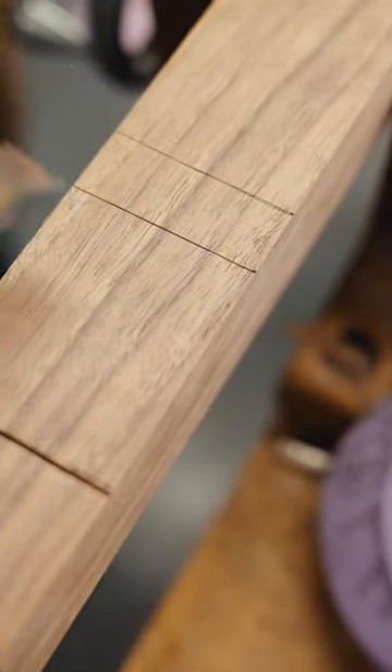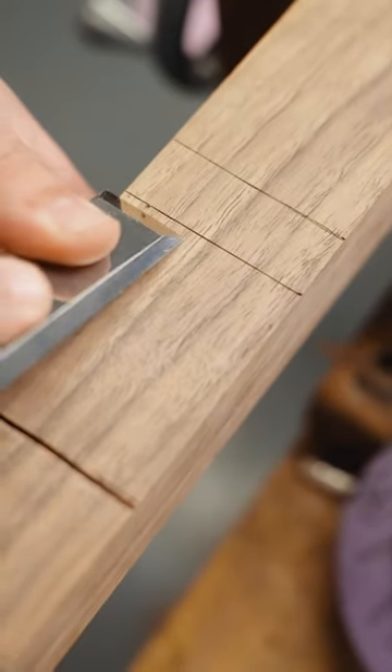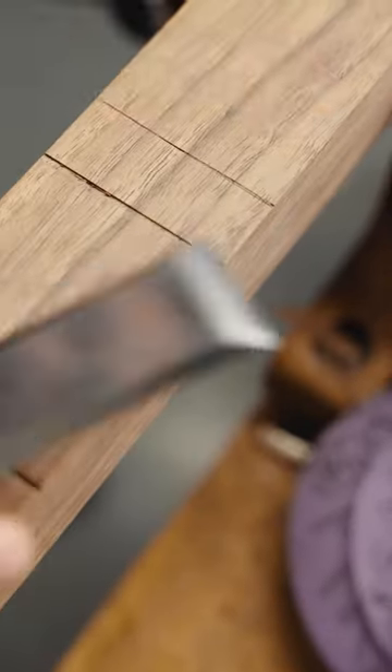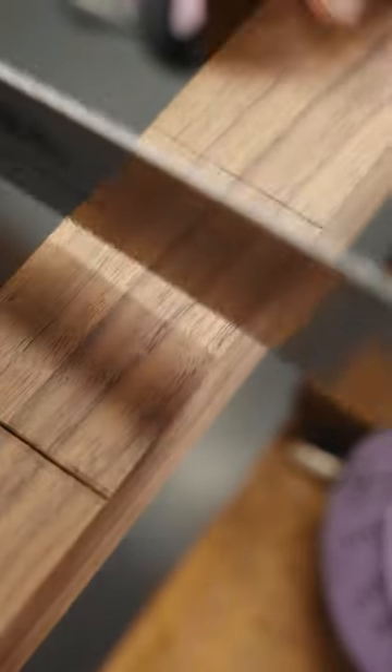Grab your thickest chisel and just start a little ways back, and angle it up just a little bit — it's going to pop off right in that marking knife line. Make sure your fingers are never in front of your chisel; that's how you get nice big battle wounds. I have a few. Then your saw is just going to click right in there.